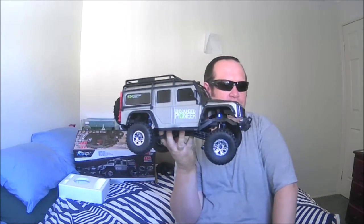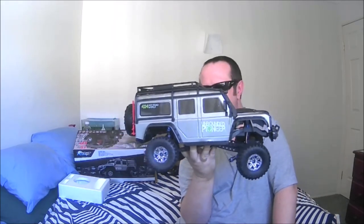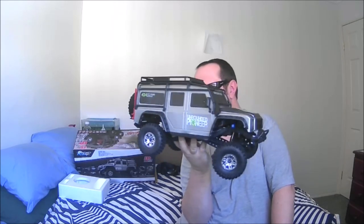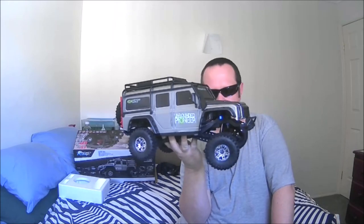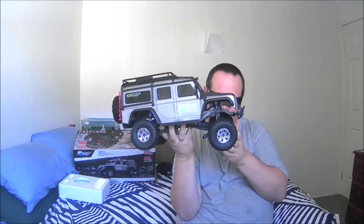I guess you guys are going to have to wait for a running video. But it's definitely smaller than a TRX4, that's for sure — definitely a lot smaller. I'd say it's more like a 1/11th scale; it seems to be a little bit smaller than 1/10th, to be brutally honest.